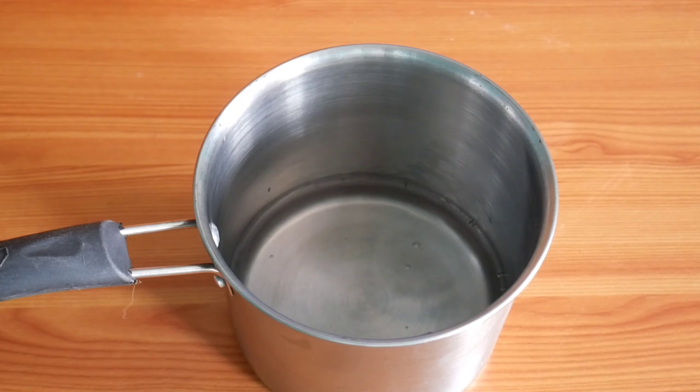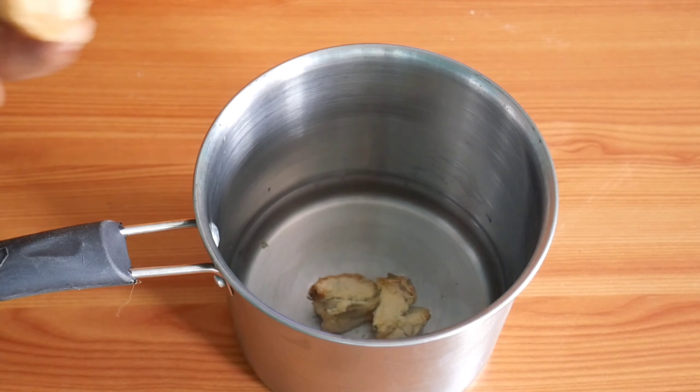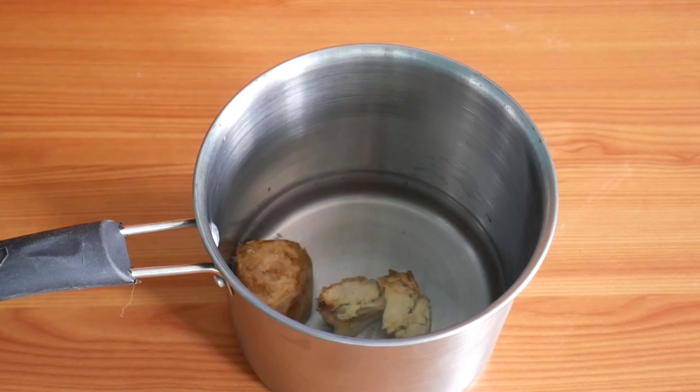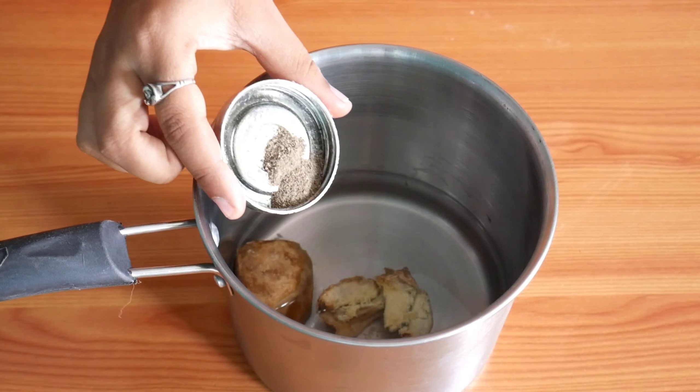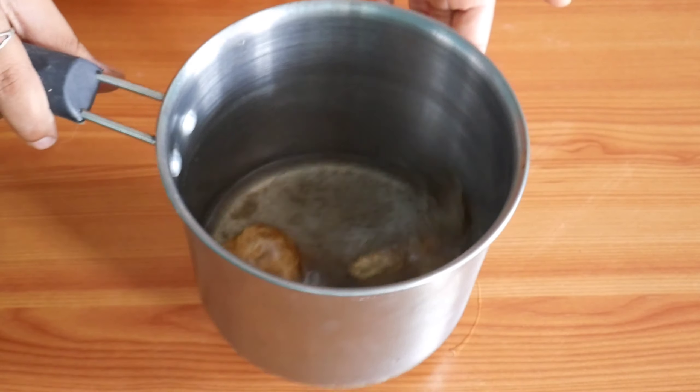First, take one glass of water. To this, add three ingredients: a piece of raw ginger, one small piece of lemon, some jaggery (bellam), and half tablespoon of pepper (miriyam).